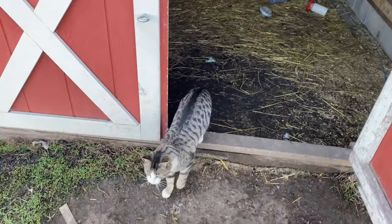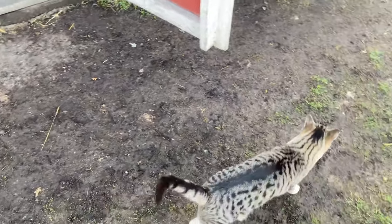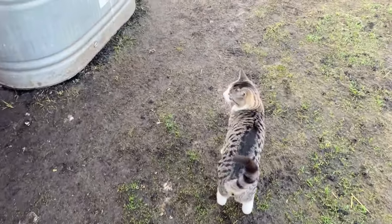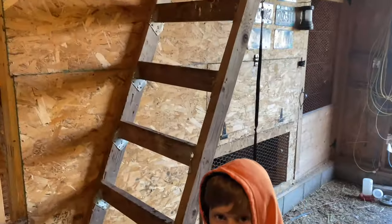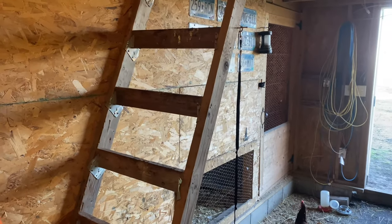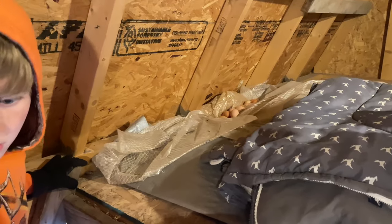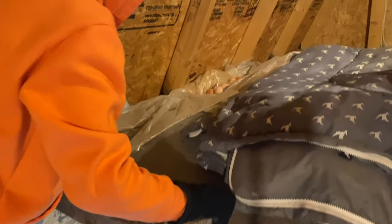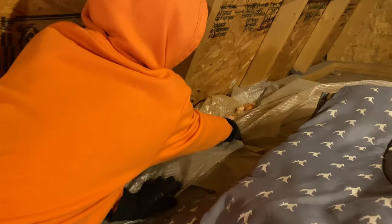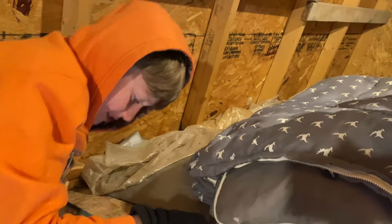Ready to come outside and play? Go up that ladder and see how many eggs are up there. That is a lot — there's a lot of eggs up there. Oh, this is just one spot — 16 eggs!